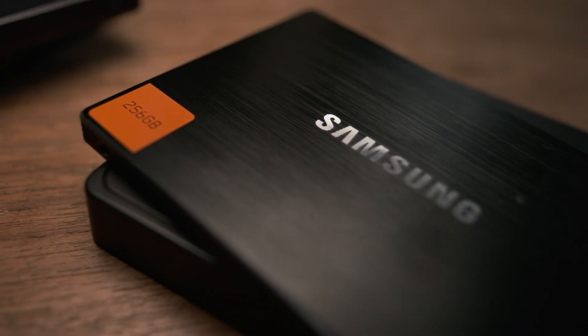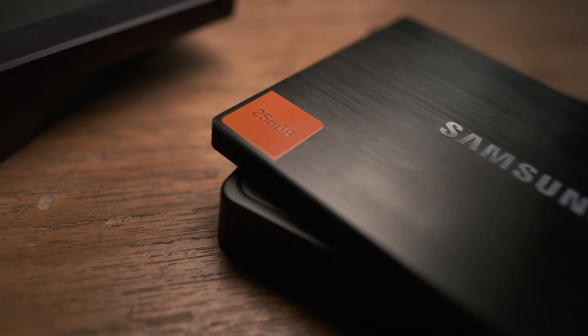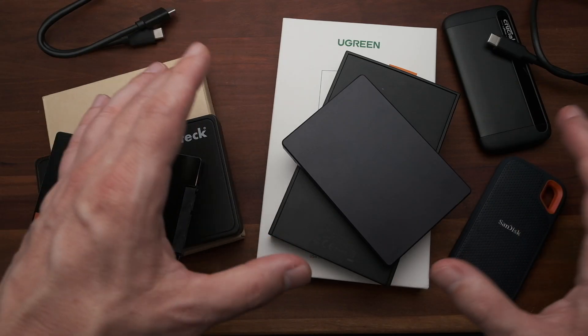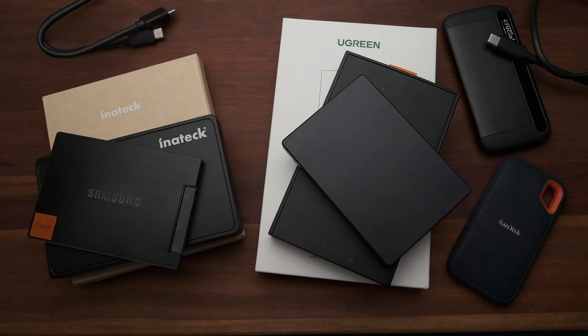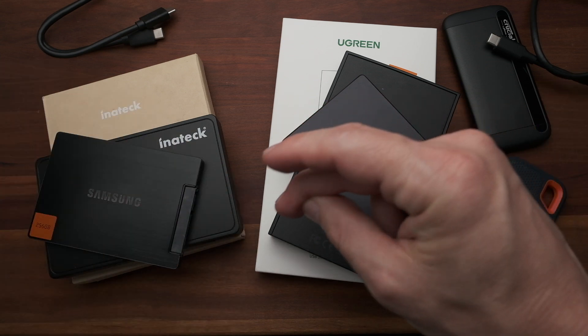To wrap this up: if your SSD is performing noticeably slower than it should, just try it. Just plug it in for 20–30 minutes at least. It's not going to hurt it if you leave it plugged in even longer — it's just going to give even more time for those processes to do what they need to do. If you have any tips, questions, or comments, please leave those down below, and we'll see you in the next one.